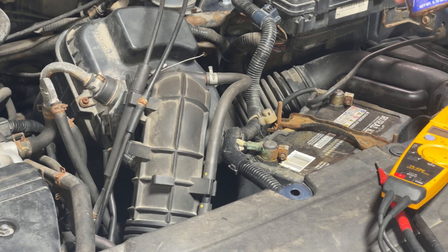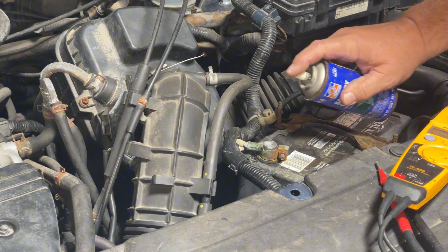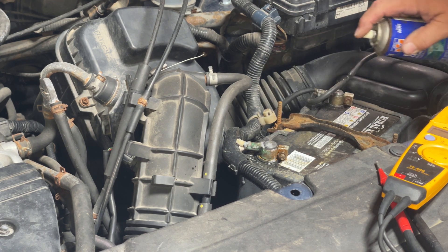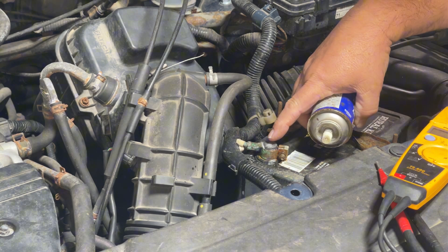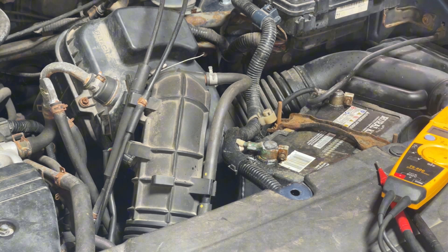Let's get in here with the cleaner first. You just give it a little spray on the terminal and you'll notice it starts foaming up. This one doesn't have a lot of corrosion on it, so there's not much foam going on. I can see a little foaming there, so let me get a wire brush and give it a little cleaning.